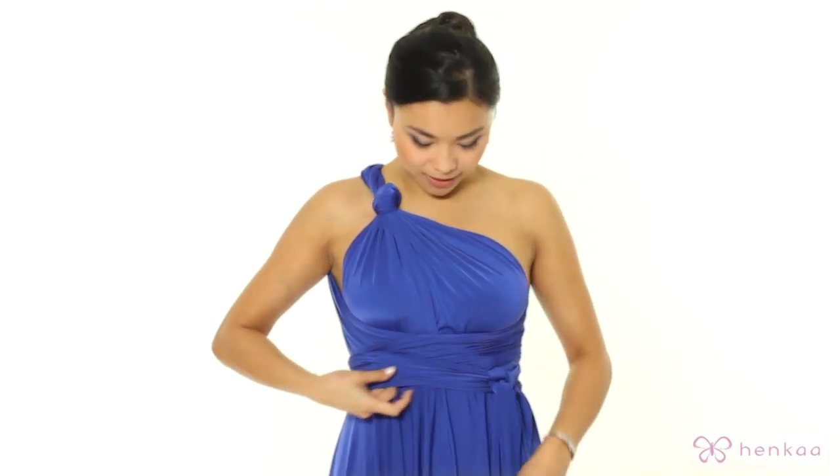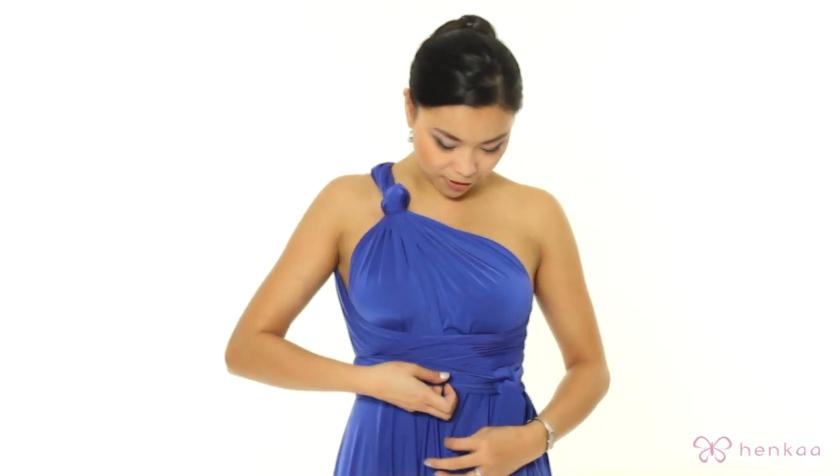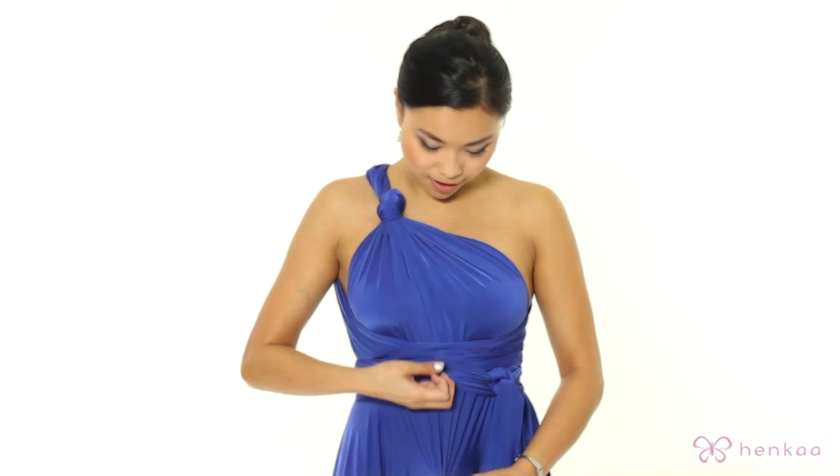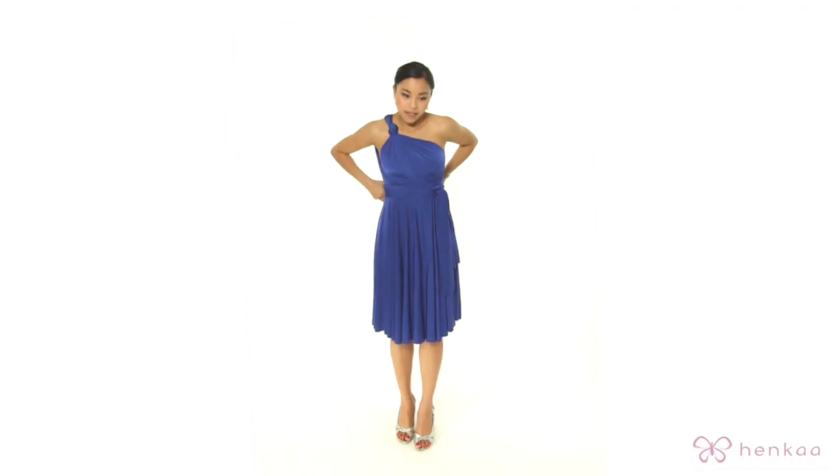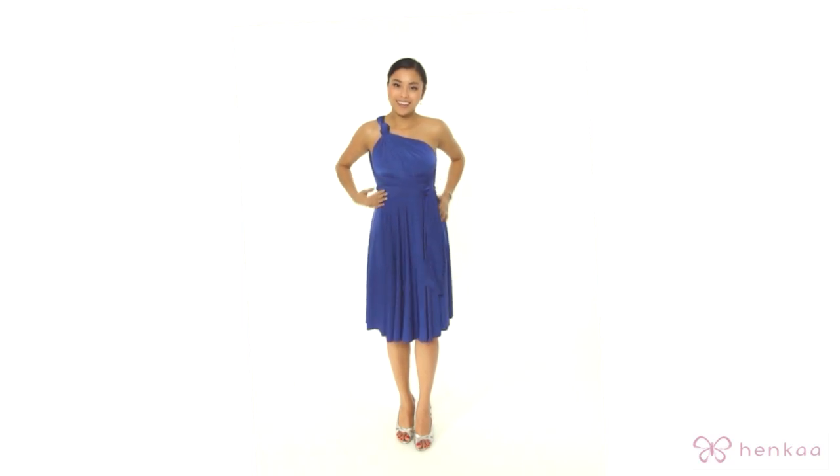Now make any adjustments as needed. A tip here: you can pull the skirt from the bottom to straighten it out. And there you have it.